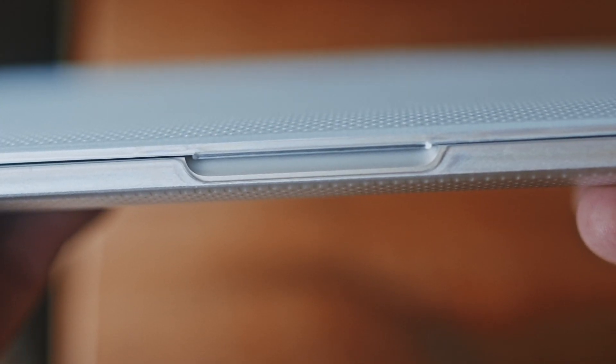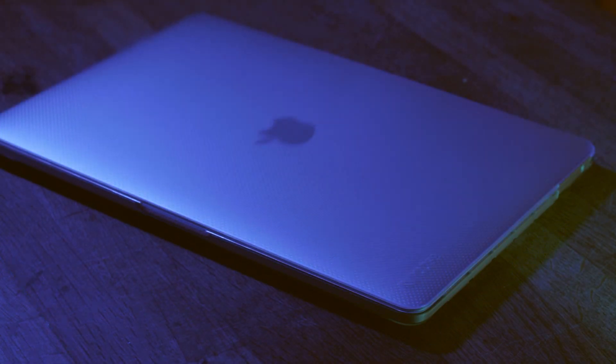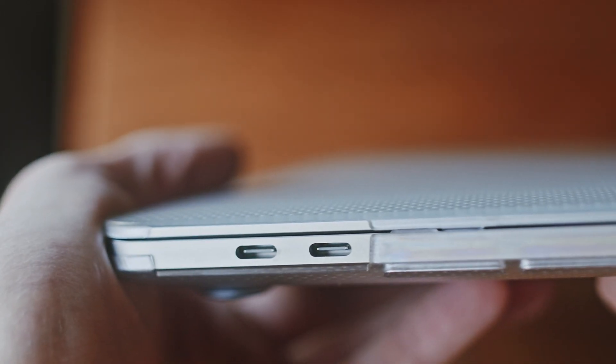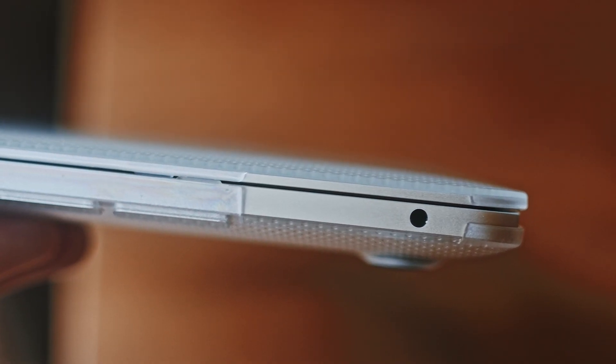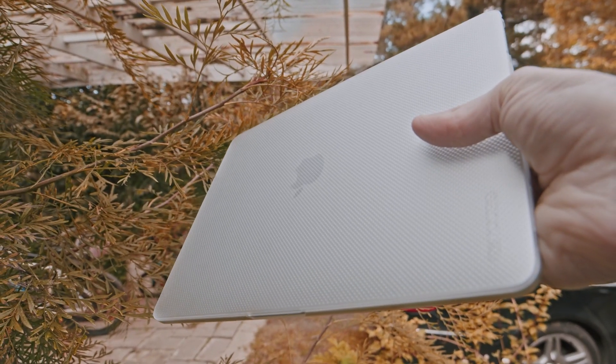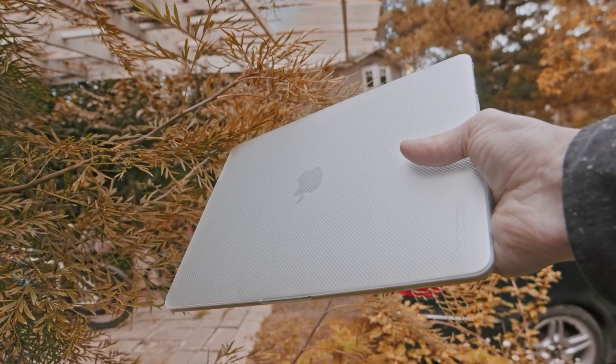Let's talk about the case I purchased. This is the case that they sell on the Apple website for the MacBook Pro M1 — it's the Incase design, just the clear version. I thought that would go well with the silver. I don't mind the little dots. It fits really well and it really helps show the silver design of this version.